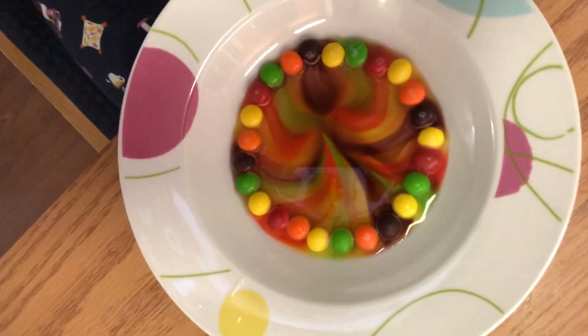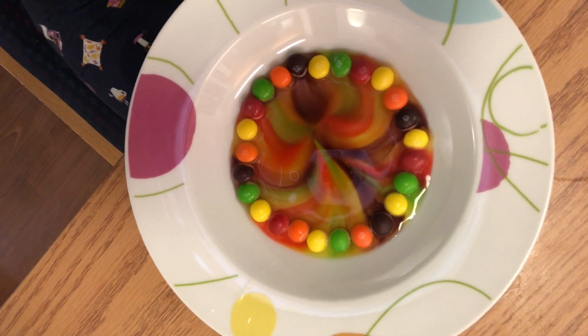Alright guys, I really encourage you to try this at home. That was so much fun. And obviously you have some leftover Skittles that you can just eat. Let's take a look at our masterpiece one last time. Oh my gosh, that is so cool. Alright guys, bye.